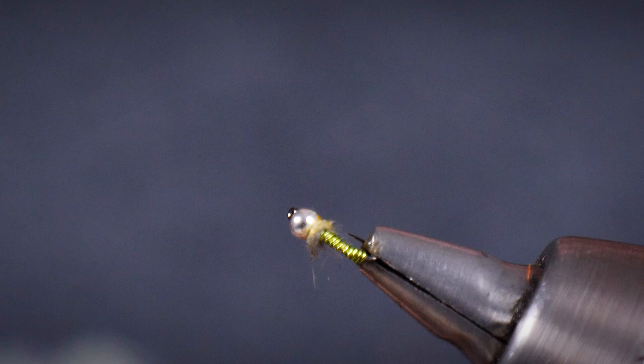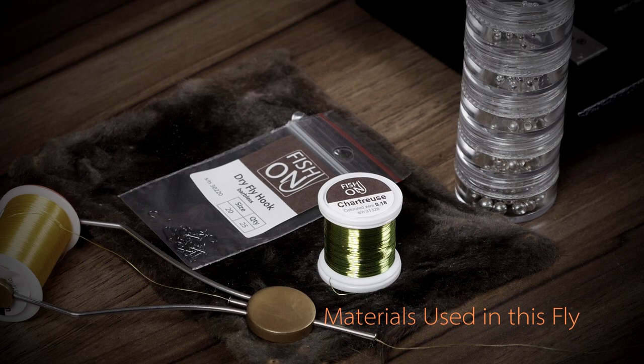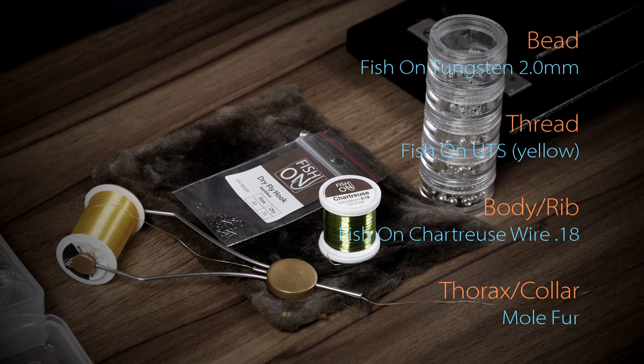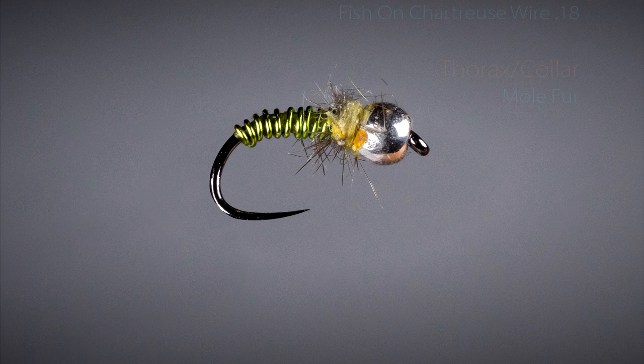And that's it. One of my absolute favourite patterns — a subtle little nymph. Grayling love it, trout love it. Whether it's clear water or cold water, very simple but very effective. So give it a go. Thank you so much for watching.